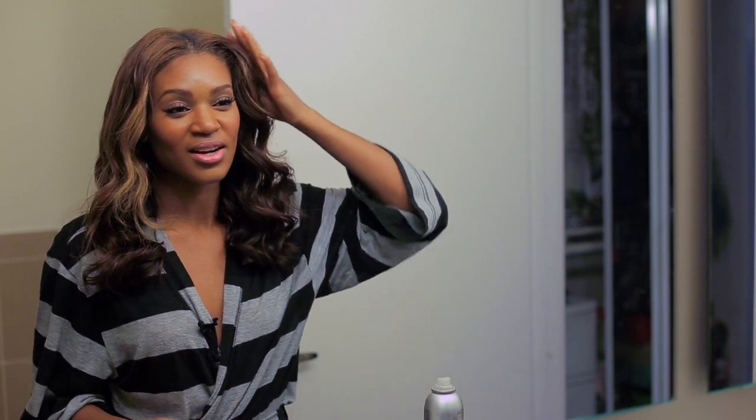Have you ever woken up in the morning, taken your bonnet off, and you're trying to preserve your curls — similar to what I have today — and then you notice one side is curly and the other side is like blah? That's basically what just happened. I did my makeup this morning and I thought my curls were going to be cool. It's been a few days, but I didn't expect this side to look all perfect and together while the other side is not doing what I need it to.